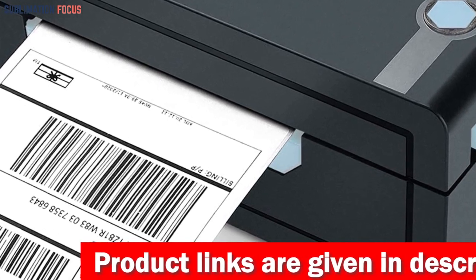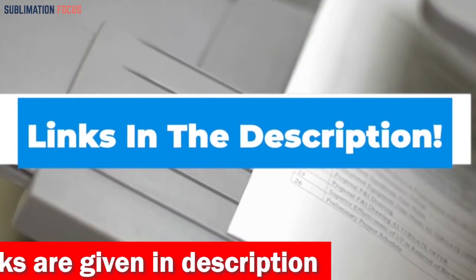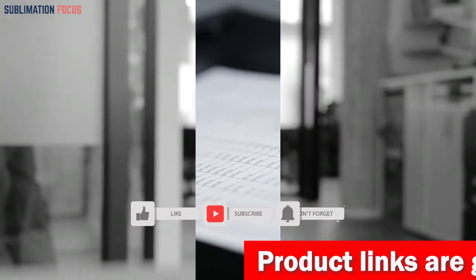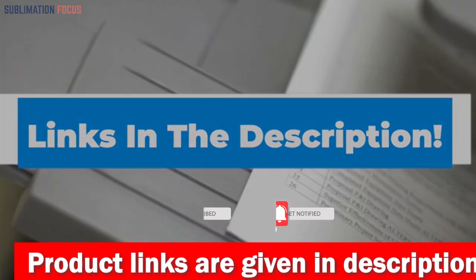If you like this printer, be sure to check out the link in the description box to purchase it. That's all from us in today's video about the top 5 best printers for UPS labels. If you liked this video, don't forget to hit that like button and subscribe to our channel for more such content. The links for all these printers are in the description box so you can buy them at the best price. Thanks for watching, and see you soon!